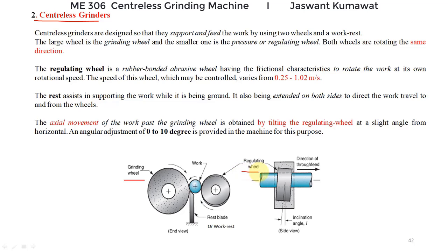There are two wheels: the larger wheel is known as the grinding wheel while the smaller one is the regulating wheel, also known as the pressure wheel. Both the grinding and regulating wheels rotate in the same direction. This regulating wheel is a rubber-bonded abrasive wheel; the coefficient of friction is such that it can rotate the work at its own rotational speed, meaning the speed of the work and regulating wheel is the same. It is very slow — the surface speed of the regulating wheel varies from 0.25 to 1.02 meters per second.